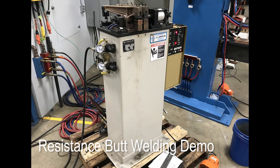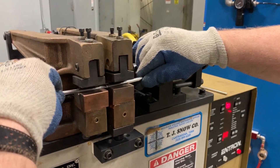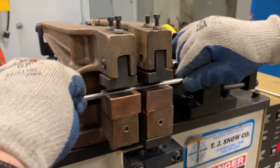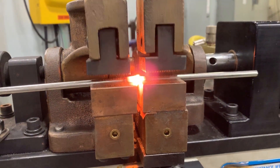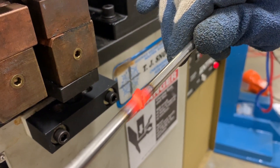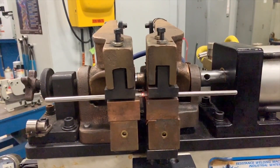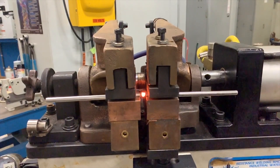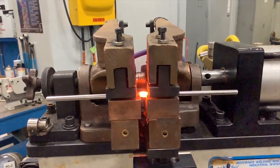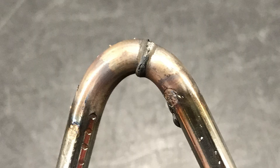Here you can see a standard butt welder as compared to the flash welder. It's much smaller in size, much simpler. Again, you see the parts being loaded with the ends together. The sequence is turned on and it's a very fast sequence. It works very well on smaller diameter rods and some small flat sheets. You can see in the slow motion part how you don't really want to start with smooth cut ends as it takes a lot more current to start the weld. A standard shear cut will generate and make the weld rather quickly.